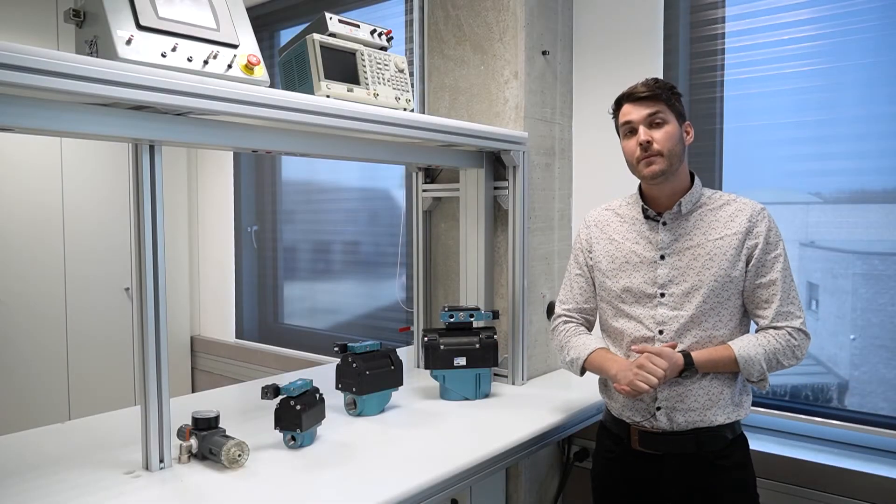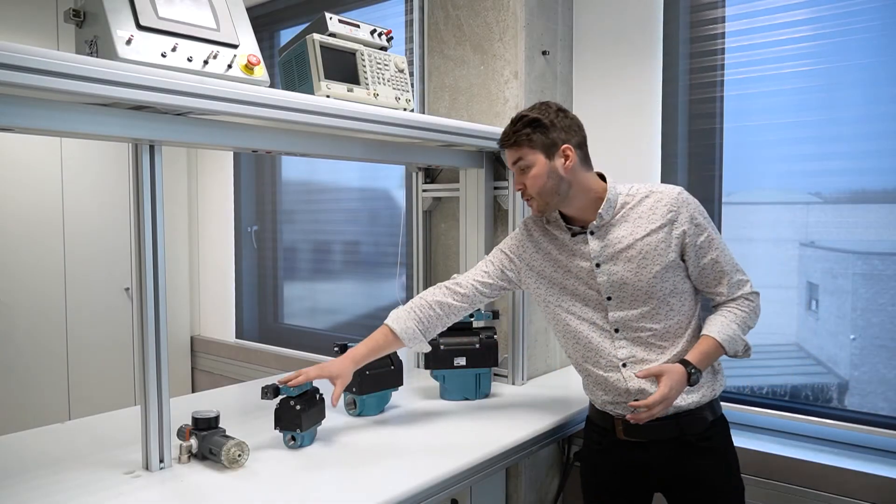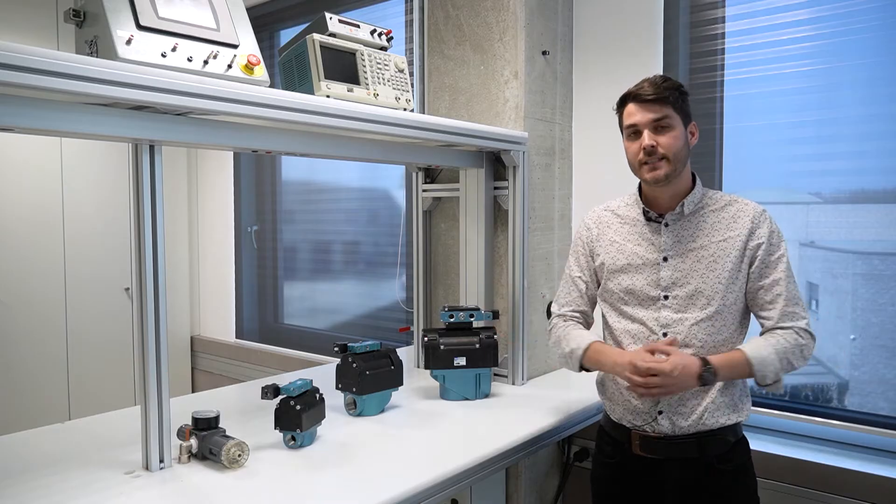Today we are going to demonstrate how our pulse valve solution can improve the cleaning of your dust collection equipment as well as its reliability.